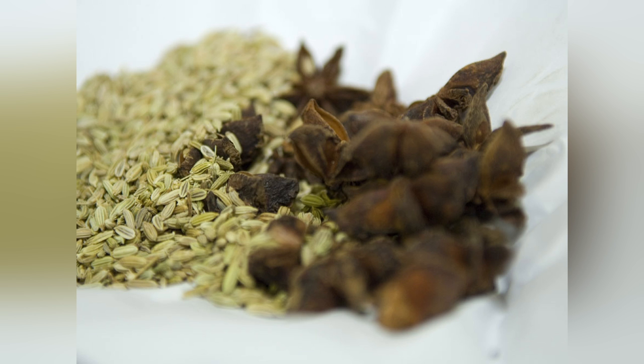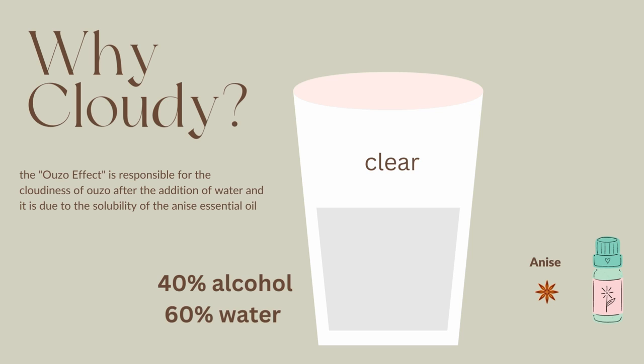But what I can say is one: Anise. I mean, this is no secret. Anise flavor is dominant in Ouzo, isn't it? Now, Anise and the other essential oils are diluted in the original alcohol-water ratio — 40% alcohol, 60% water — that comes in the bottle.